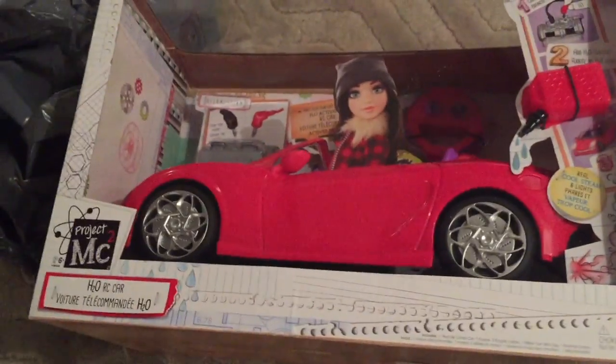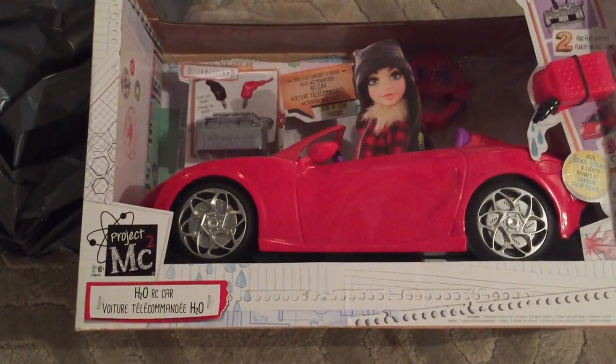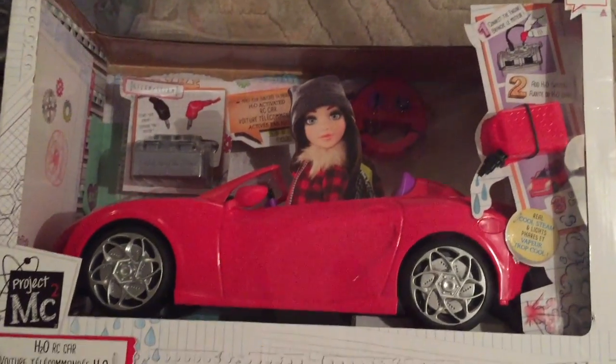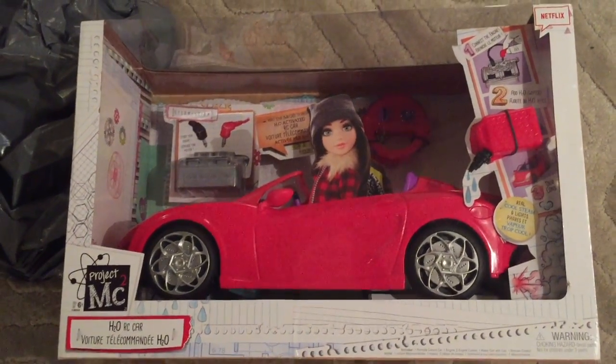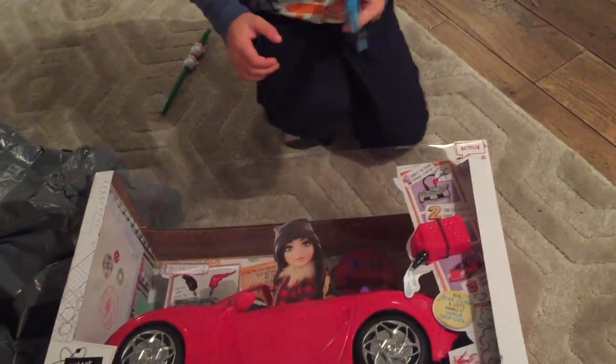This is a Project MC Squared H2O car. Basically, this is a TV show on Netflix and it involves science. So let's have a look and see what's inside — he's going to attack the boxes!